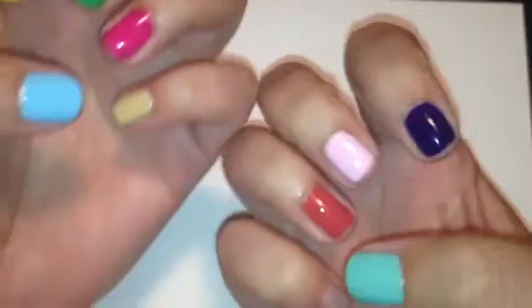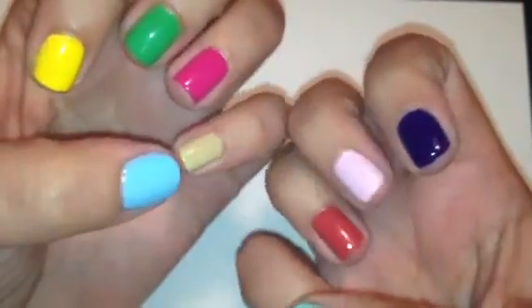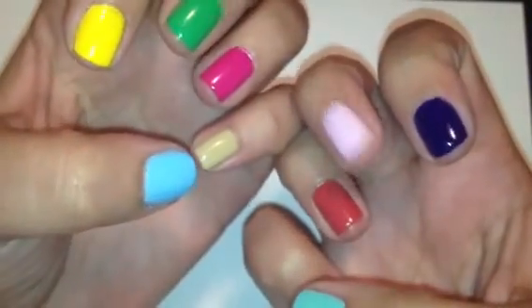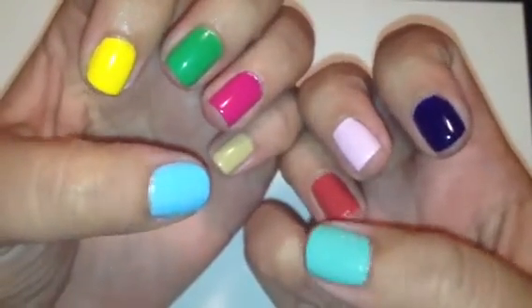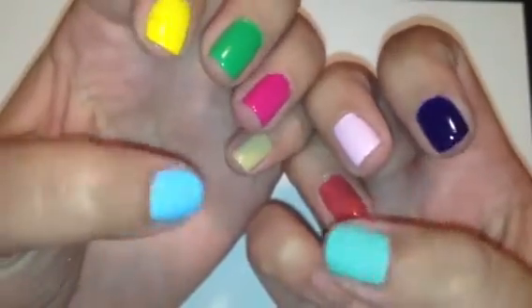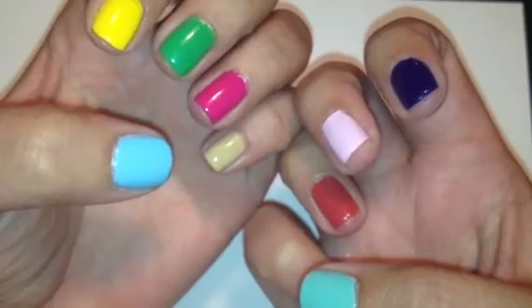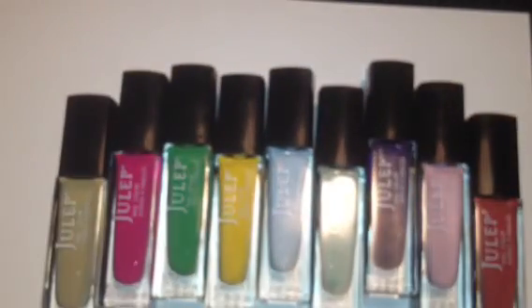But these are the colors from the May Julep box. So if you guys didn't grab some of these, maybe you guys can put these on your wish list. It's always nice to see swatches on fingers rather than pictures. That is the Julep box for May. Stay tuned — I'm actually going to be filming my giveaway for tonight, so check that out. I will talk to you guys later. Thanks for watching. Bye.